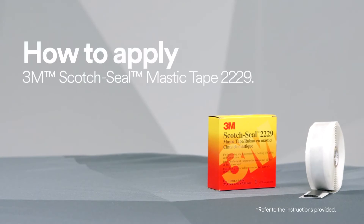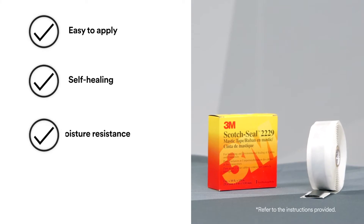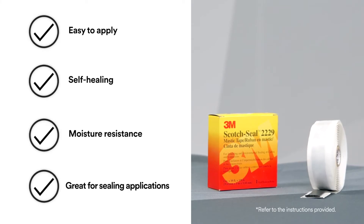To help protect against moisture, use 3M Scotch Seal Mastic Tape 2229 because it provides excellent adhesion and sealing to metals, rubbers, and synthetic cable insulations and jackets, as well as electrical insulating properties.